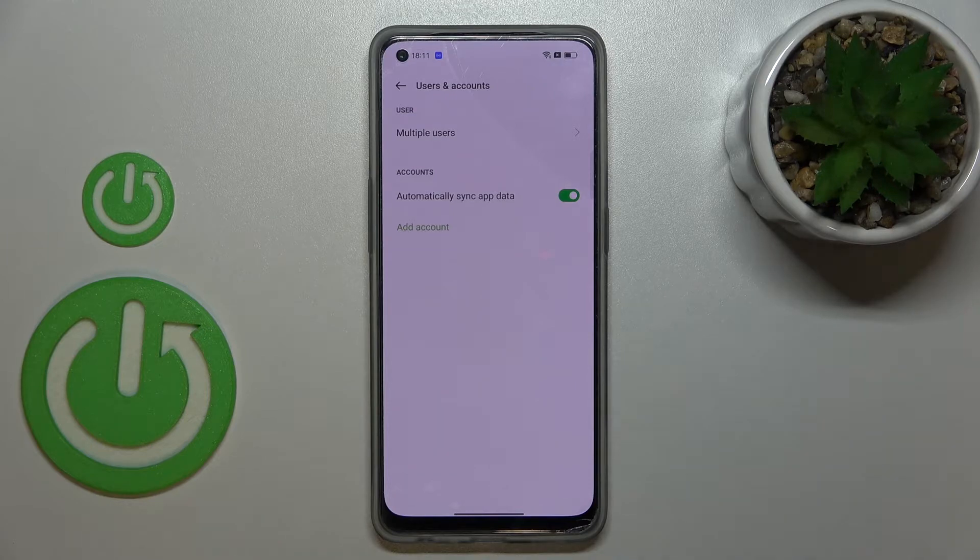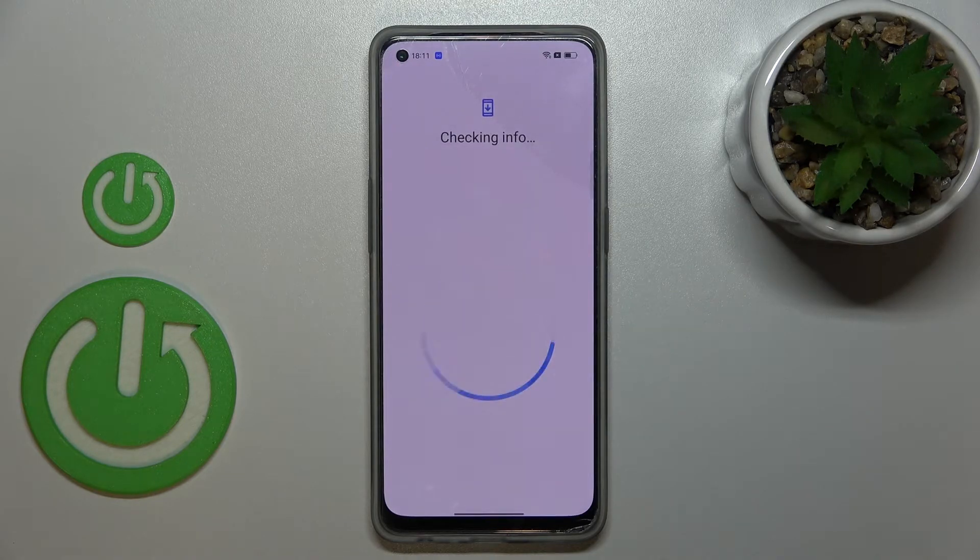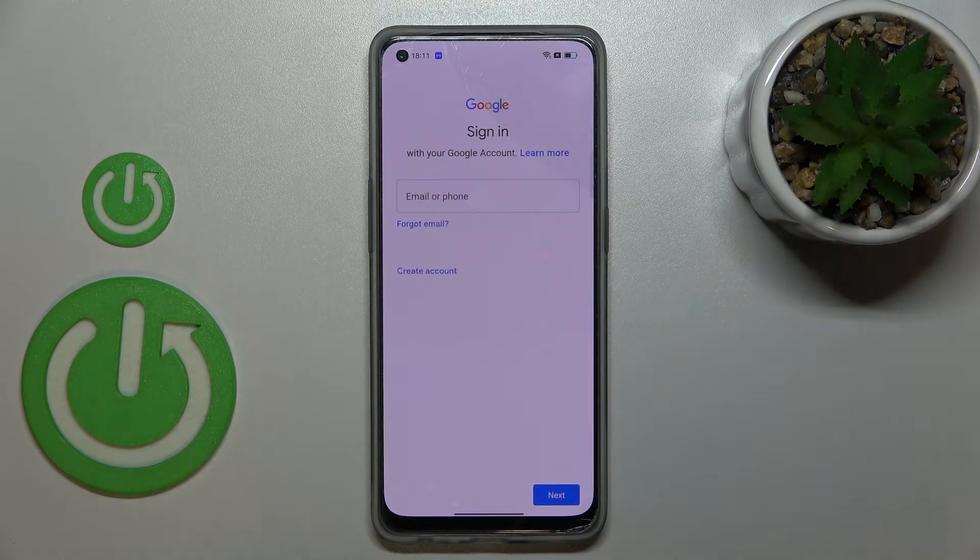Now let's add a new one. Let's simply tap on Add Account and choose Google. Make sure that you've got an internet connection because it is required for the operation.